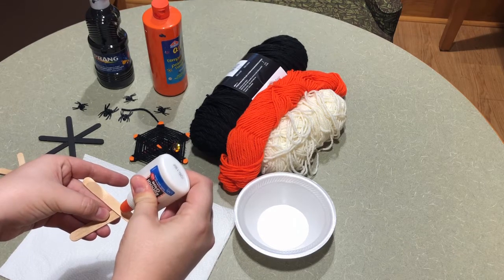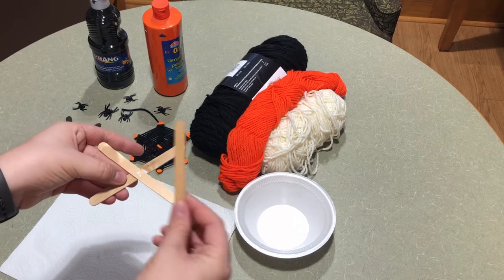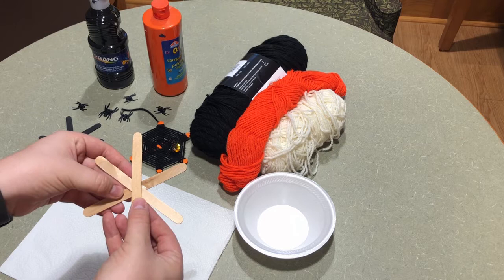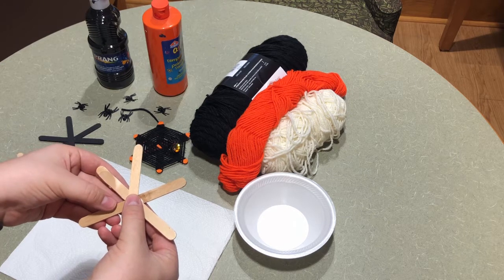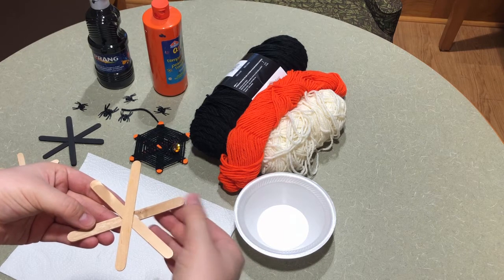Then you're going to add another little dot of glue on top of that one and add the third popsicle stick, just like that, so it's kind of going to look like a star or a snowflake. You're going to let that dry before you paint it.